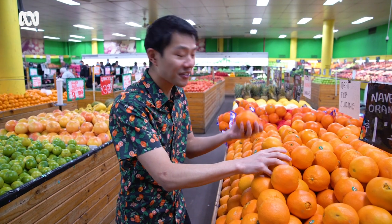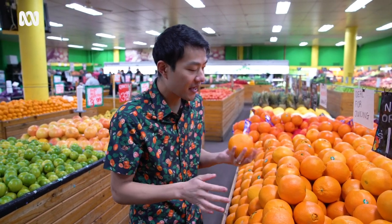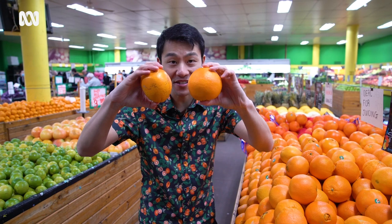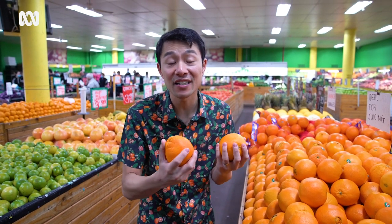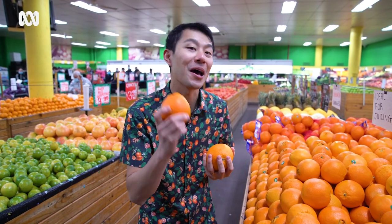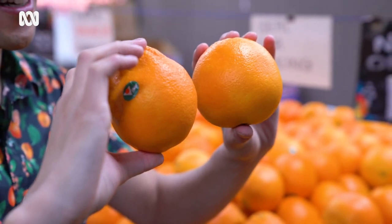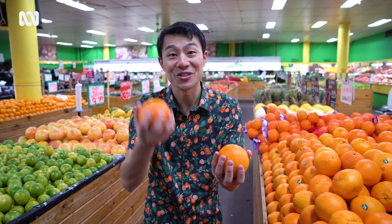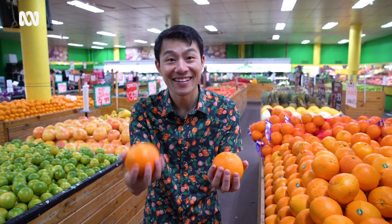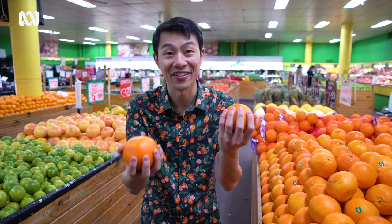You go through and you use your non-dominant arm to feel the weight of an orange, and you compare two that are around the same size. The one that is heavier is going to have more juice in it — it's not going to be dry — and so you're going to have a better tasting orange. Try not to compare two oranges with both your arms, because your dominant arm is going to think the orange is a little bit lighter than your other arm.